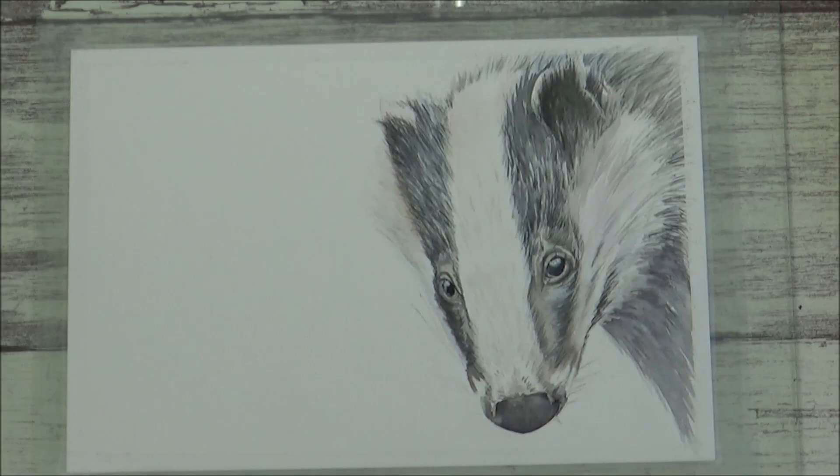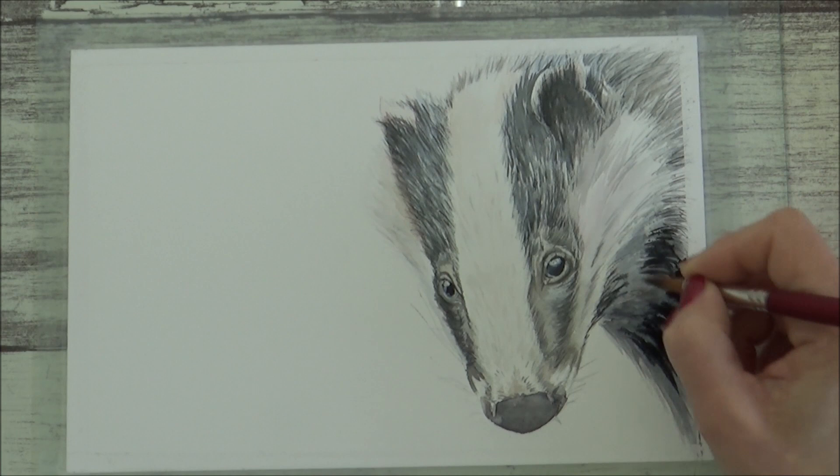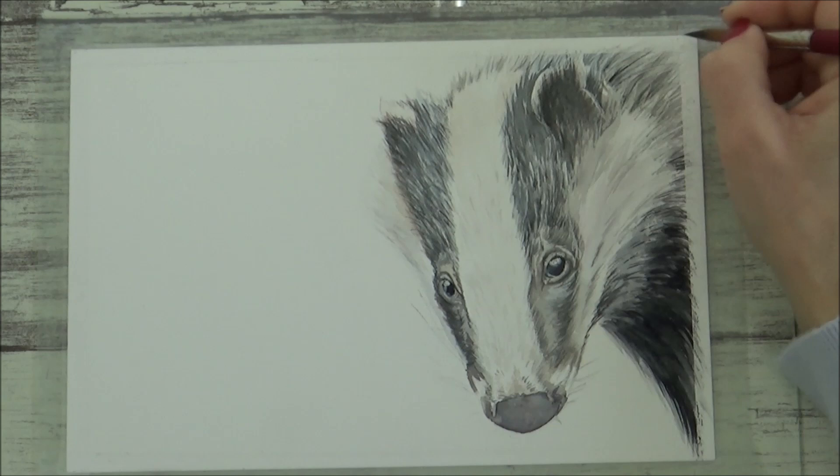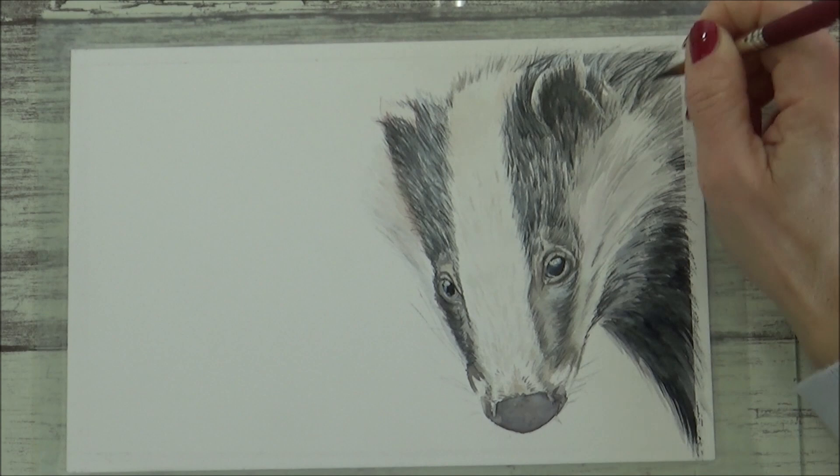Moving to the badger's neck — in the reference photo a lot of this area was covered up with grass, but I wanted to keep this small painting simple and paint just the badger without a background, so I had to make it up a bit. The color I used here is a more concentrated mix of Payne's gray — still no black — as I thought I might add in some black fur detail with colored pencil, and it would show up better on gray.